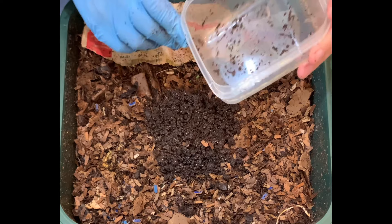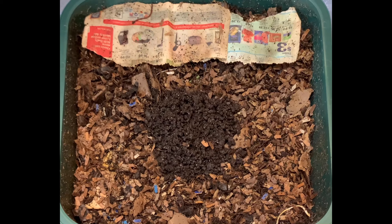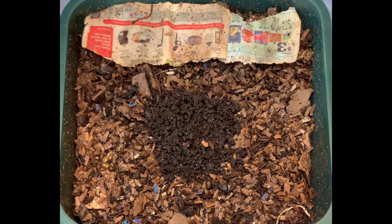I think we got most of them down there. Just in case you're wondering — a couple that didn't get in from when I dumped them out, I scooped them and put them in the bin. I hope everybody is doing well with their worm bins and having a great day. Happy vermicomposting, everybody — take care.